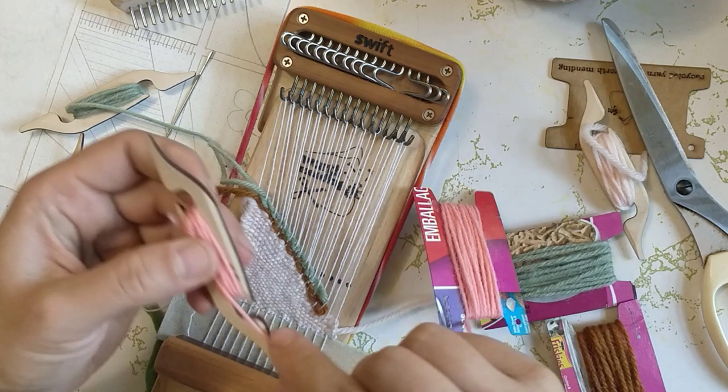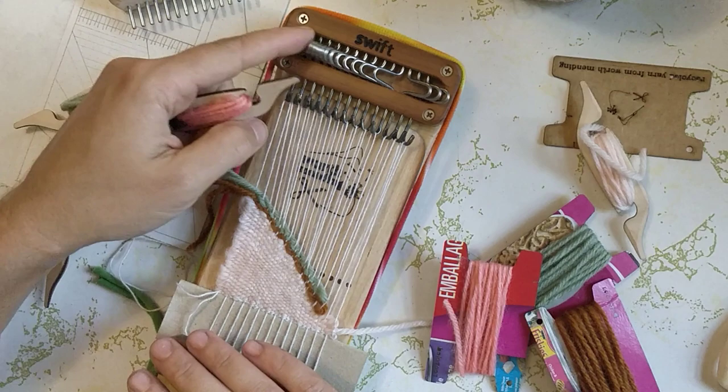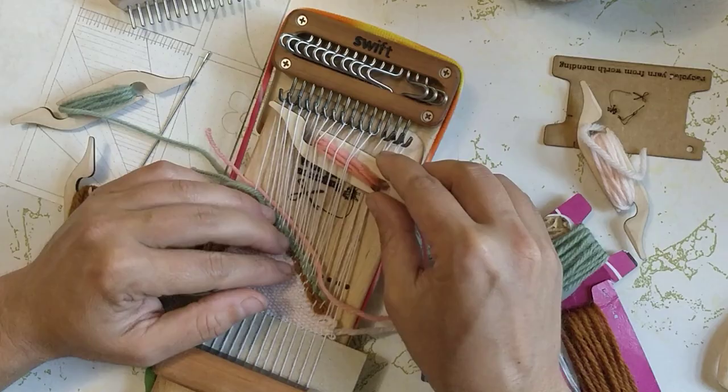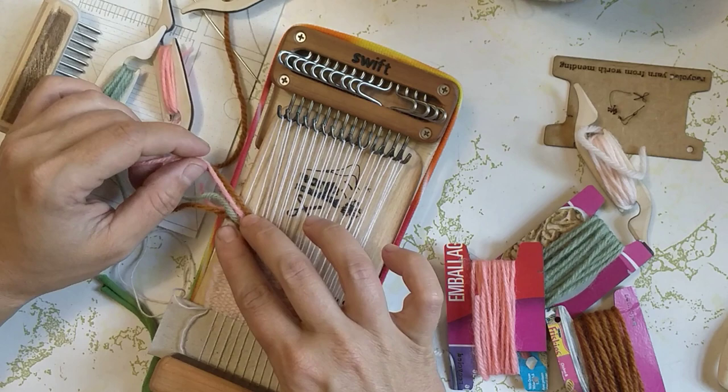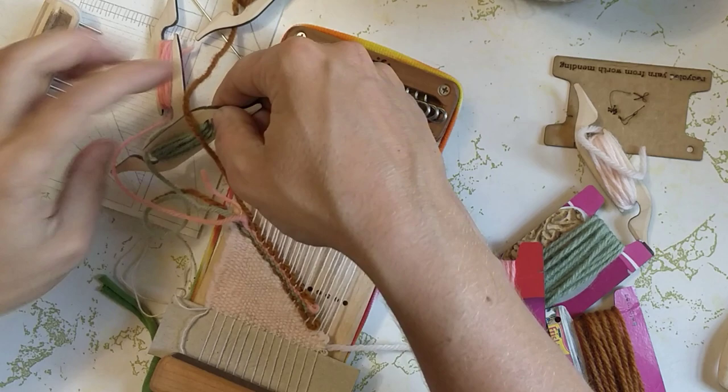And the third shuttle color. I'm also curious how this edge is going to turn out just the way that I'm switching between colors here, because I can't really see it yet. I may have to do something better with weaving these colors together on that edge so that they don't get too loopy, but I truly don't know.